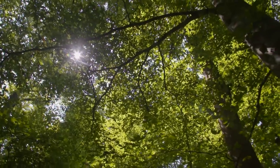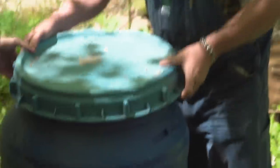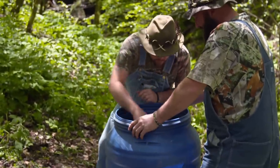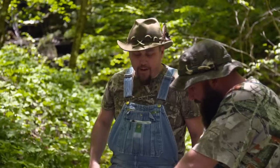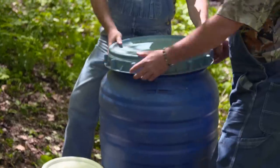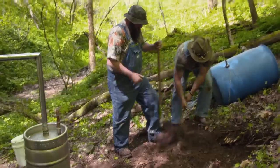Watch that slick-ass bank — it's slick, ain't it? In the Great Smoky Mountains, Mike and Daniel are embarking on their maiden run of the season. Let's check that out. We've gotta dig out flat pads up the side of the mountain so it'll all set level.